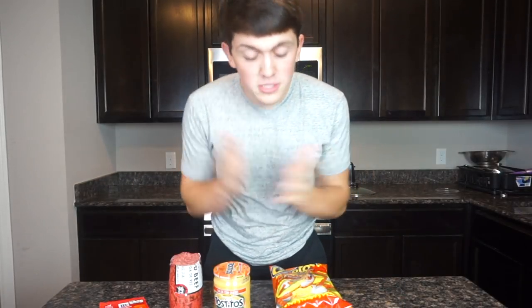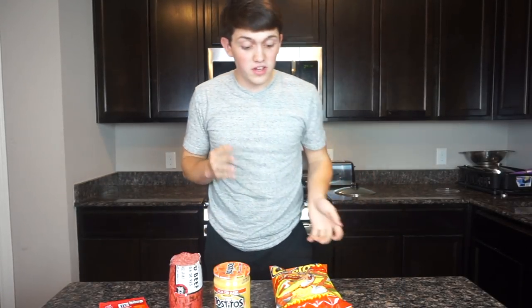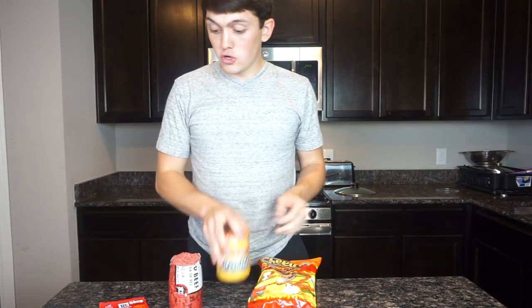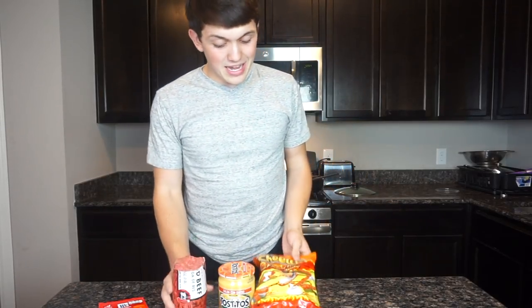What's up guys, I am back with another video. If you guys are new here, my name is Josh. I'm about to make a cooking video and it's going to be over Flaming Hot Crunchy Cheetos — I'm about to make nachos out of them. I got my meat here and I got my queso.